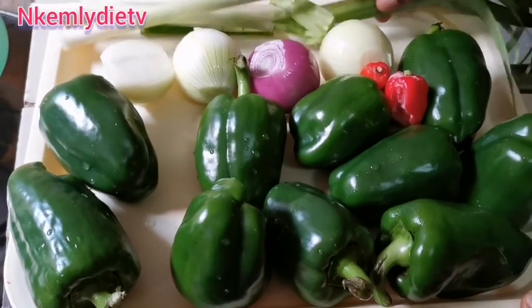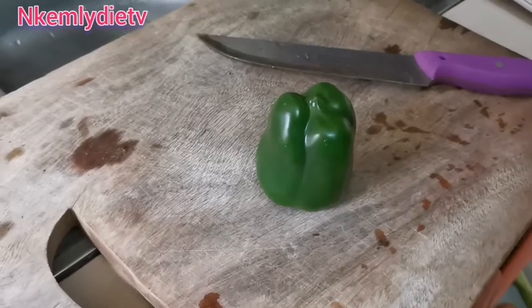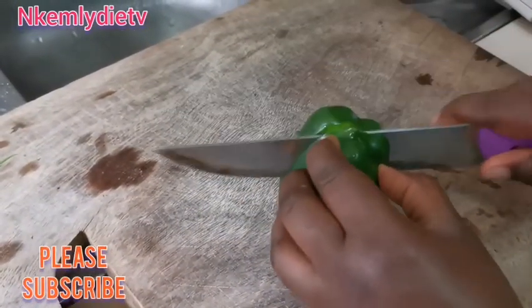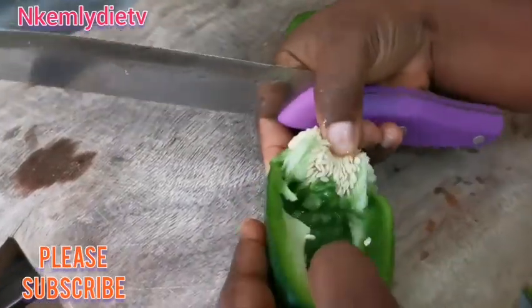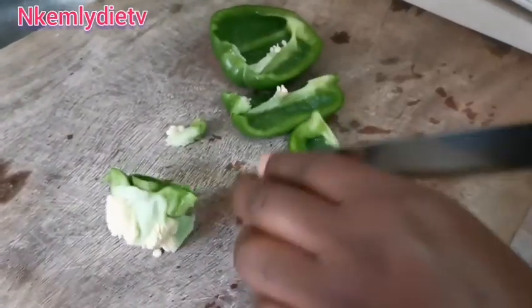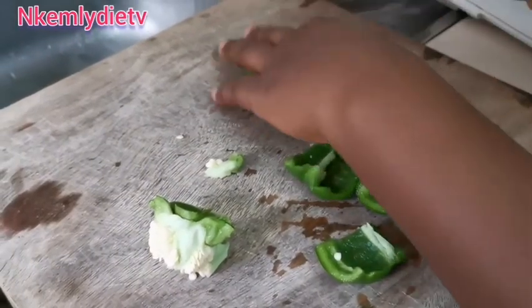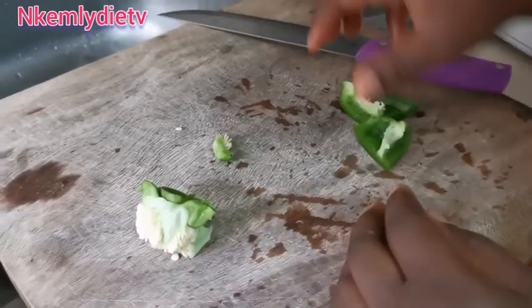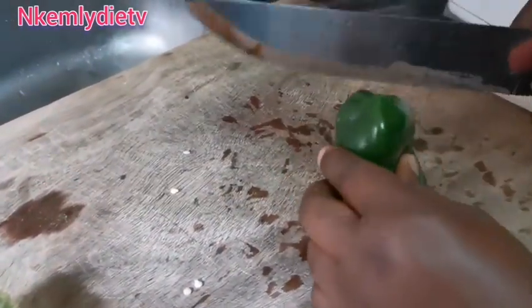We have pepper, onion, leeks, and bell peppers. We start by chopping the bell peppers in little chunks — that's to ease the blending. Take out all the seeds and chop them. As for the rest of the ingredients, I will be showing you all as the preparation goes on.